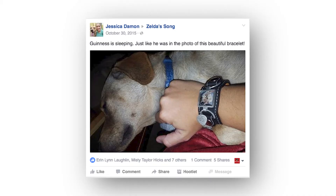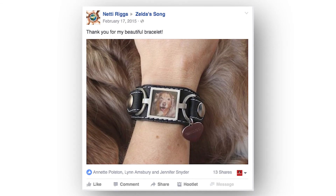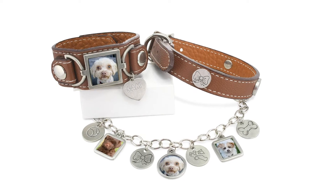We're more than happy to make recommendations, and we're more than happy to work with as many photographs as you like. You end up getting a review proof within 24 hours that shows you the actual piece that you've purchased with the photograph in it.